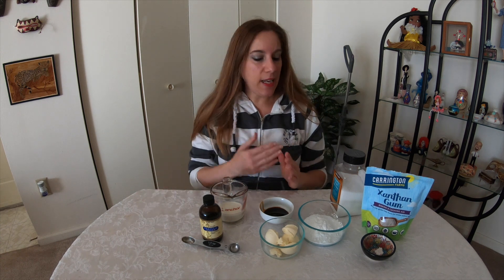Hi everybody, Wendy from Cinnamon Sweet Shop. Today I'm making a keto low carb version of a caramel sauce.